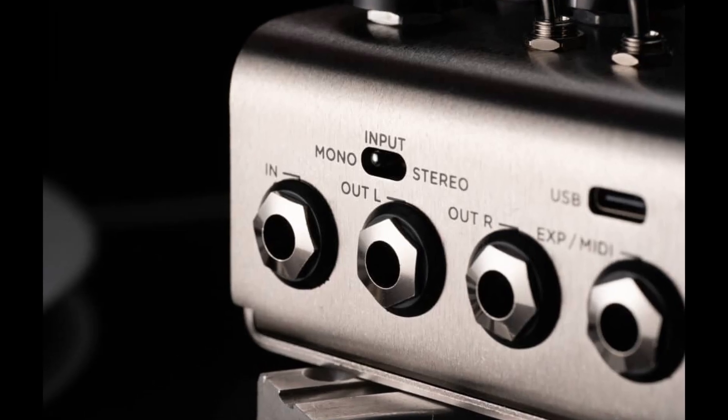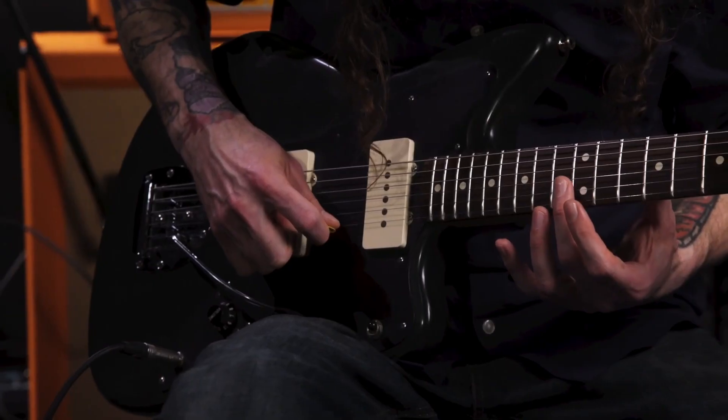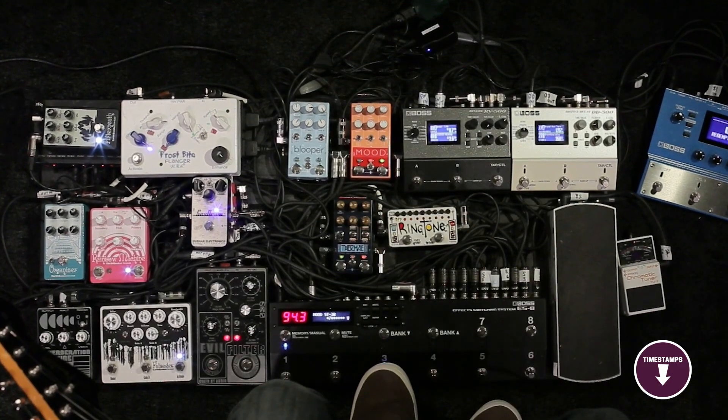Links to all the pedals in the review are in the description box below, where you'll find current pricing for your region wherever possible. The video has timestamps so that you can jump straight to the lo-fi guitar pedal that interests you the most.